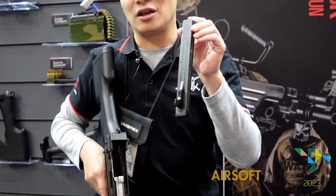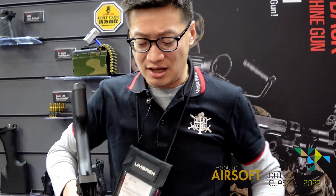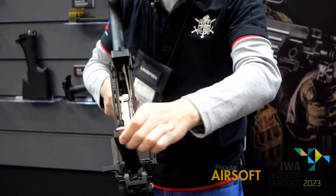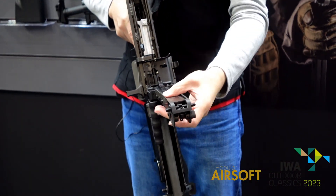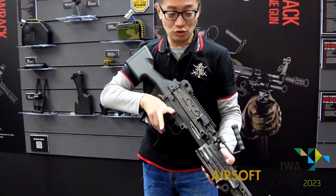So if you are a hardcore player and you want to reload it like a real firearm, you can reload to 100 rounds. It's very easy to change the magazine on a battlefield during a game — just like that.